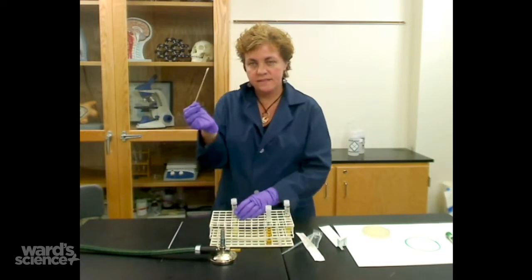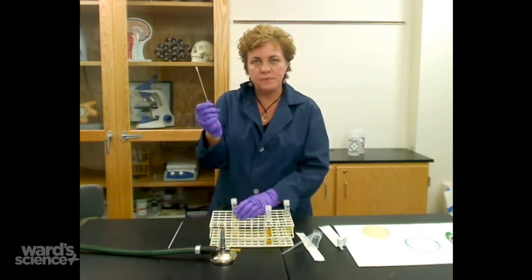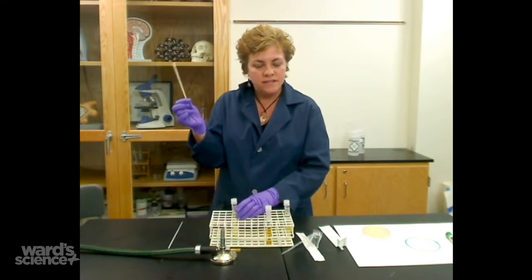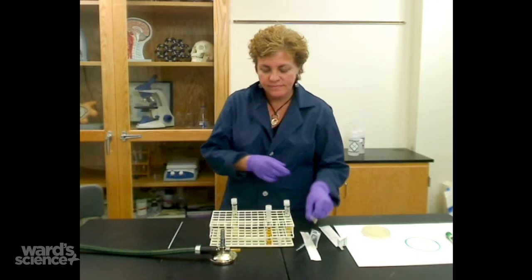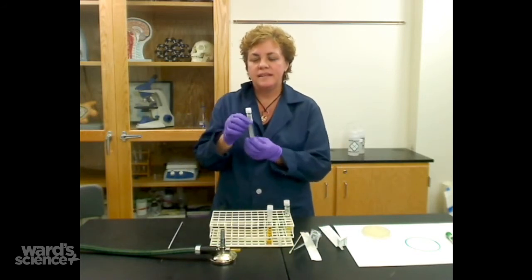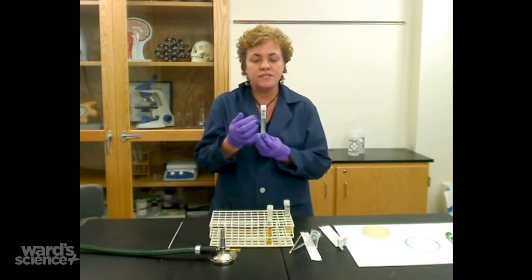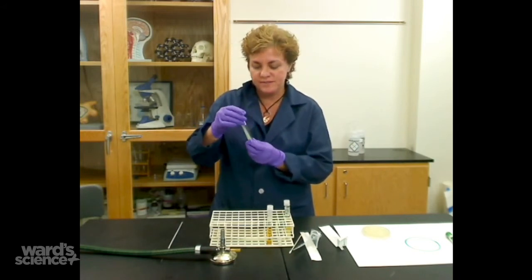Now this bacteria — you need to throw it in a biohazard bag or autoclave it. Some people stick it into bleach or alcohol, some kind of disinfectant. And now you have your tube that's subcultured. The last thing you need to do is make sure you save when you inoculated it — label it with an inoculation date and whatever organism you have inoculated onto it.